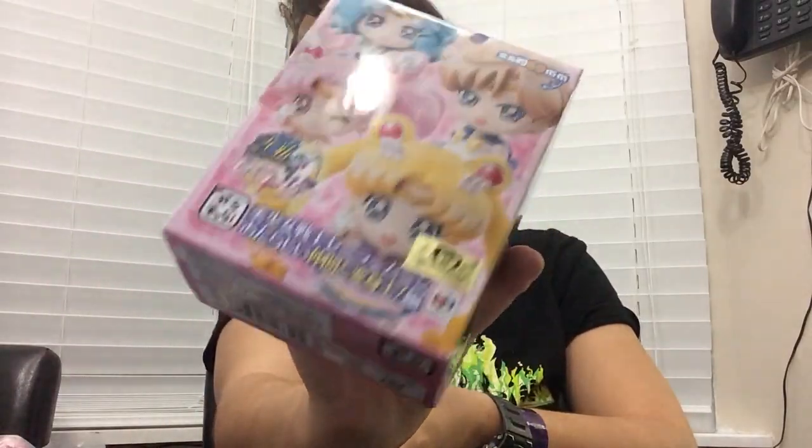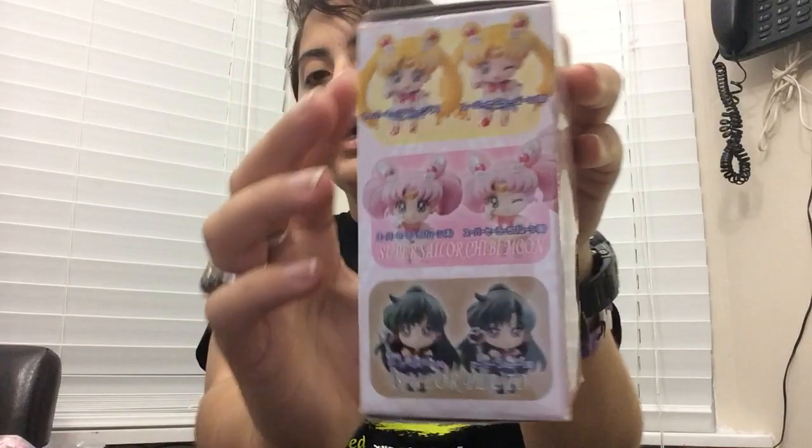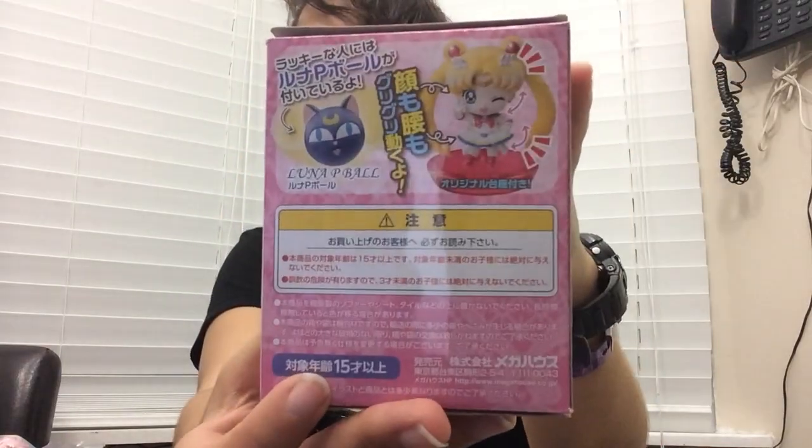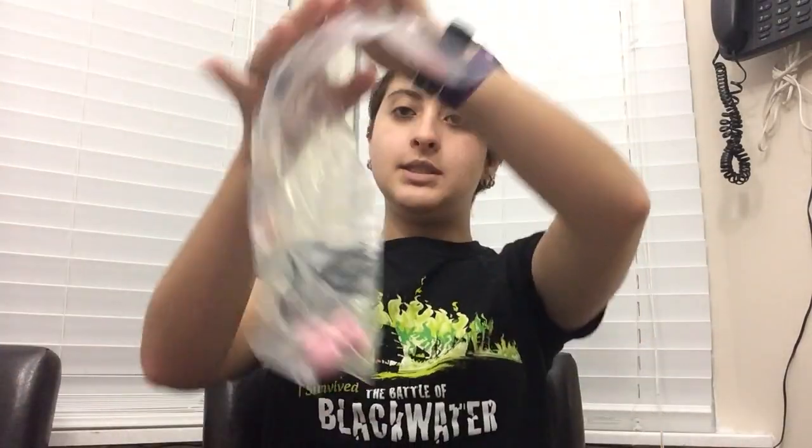Inside are six of these boxes, which I have just opened. Every single one has the gold toy sticker. Here's the side, the back, and the top — it's just kind of a continuation of this picture. I have six of these boxes just everywhere because I'm in the process of opening my figurines.